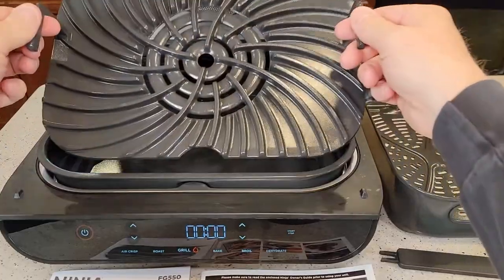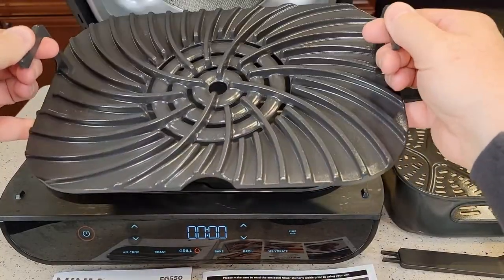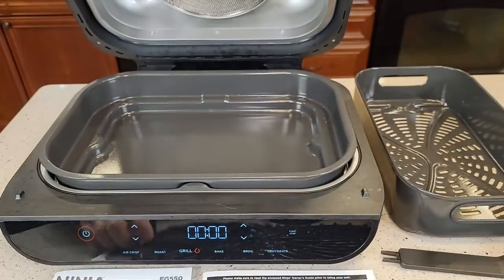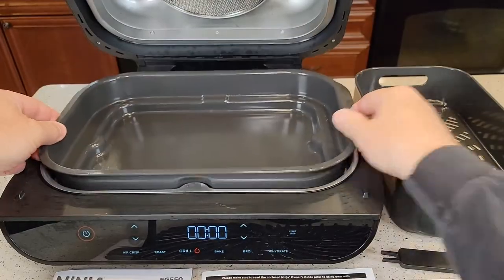The grease does splatter up on that filter, and it is a good idea to clean it. It's very easy to take off. You can see the fan and the heating element are right there. It comes with this grill — this is what I use the most. The other side is flat, but you don't use that side. This catches all the grease, so you're going to use this all the time.